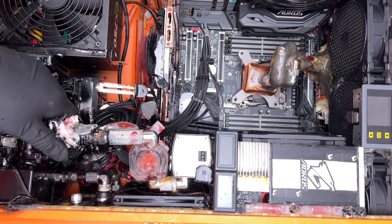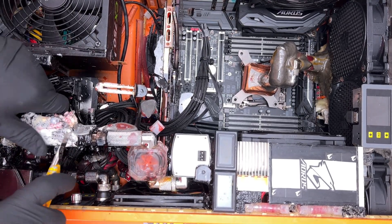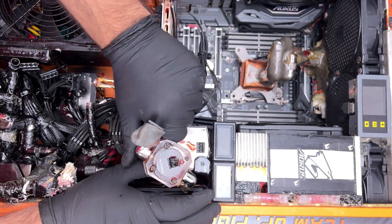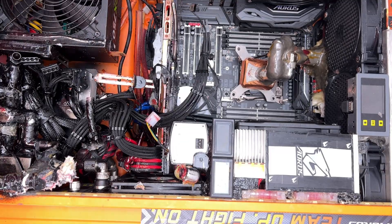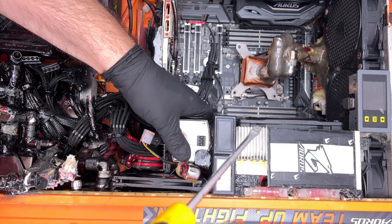I started off by trying to remove the 295X, because there was a very slim chance it might work. It ended up that the cold plates were super-glued in place, which probably killed it, but I had no way of knowing that at this stage, so I'm gingerly cutting all the components around the GPU. I quickly realized that every time this PC sprung a leak, the owner would super-glue the area, then wrap it all in paper towel, super-glue the hell out of the paper towel, and finally paint it black with a rattle can.